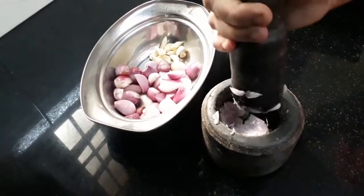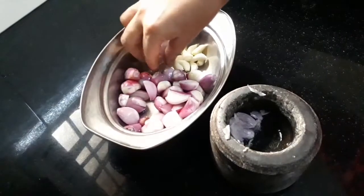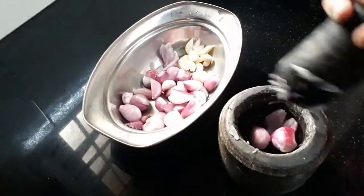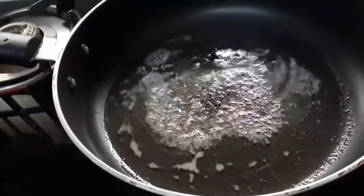Once you have the curry, you will put the curry in the rice. After you have to cook, I will make the curry in the rice water. Then we will put the curry in the rice. After that, I will put it in the rice water, then we will put it in the pot.